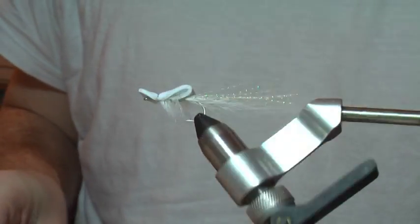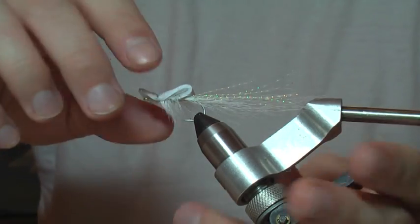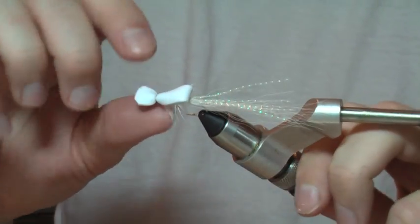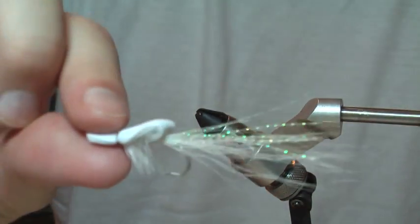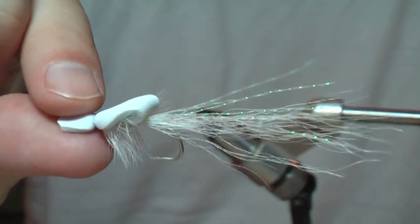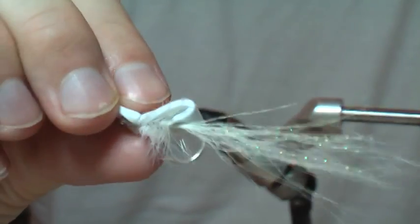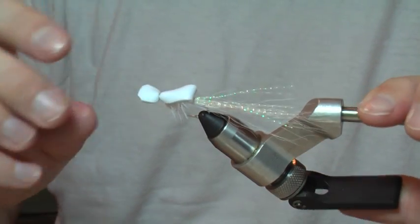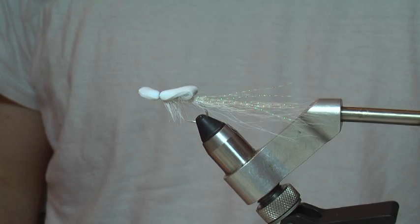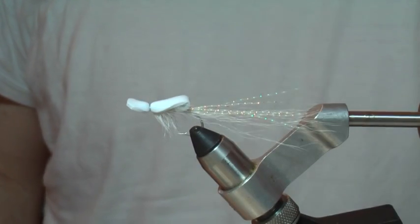There it is — nothing fancy, real simple topwater fly to tie and it's pretty popular. I love this color, all white — big fan of it, especially with that pearly flash because that stuff glows in the dark and I can use this out during the day or under the lights. There it is, there's your gurgler. It's a great fly to tie and I encourage you to experiment with it.